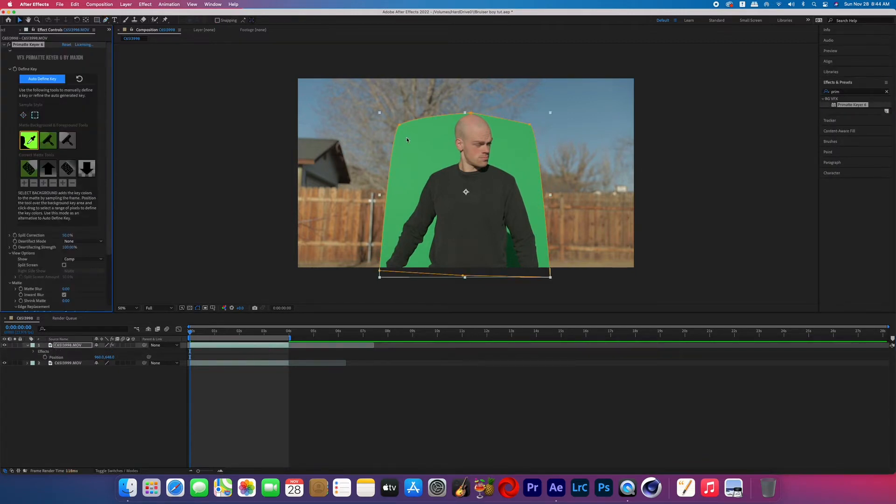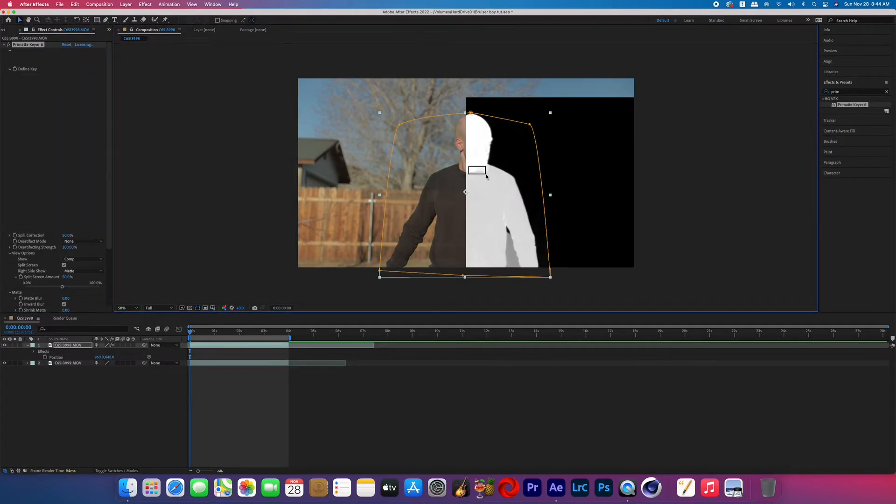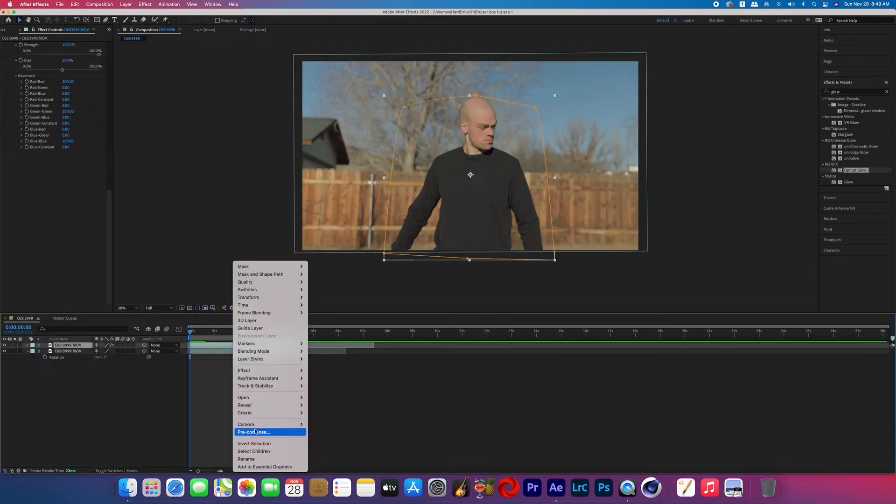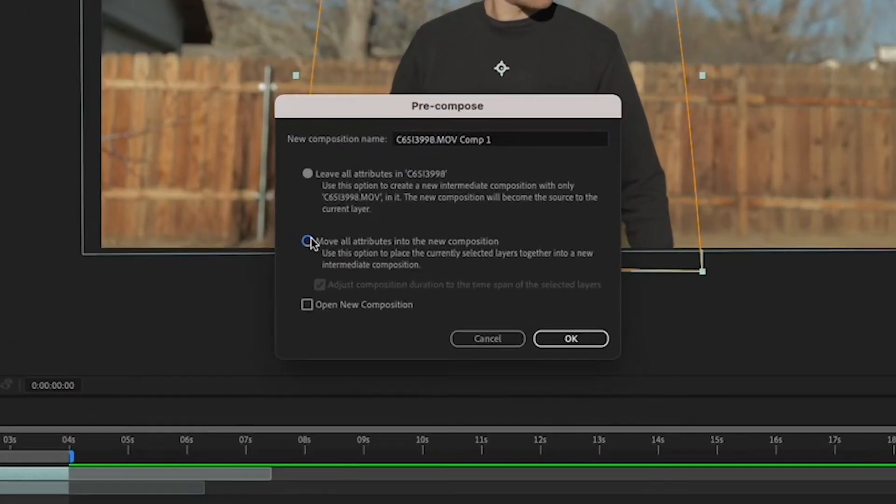I'm not going to cover how to key out green screen in this tutorial because there are plenty of tutorials out there and I also have some of my own. Once your subject is keyed out, you can reposition it if you want, and then we're going to pre-compose just that green screen clip.